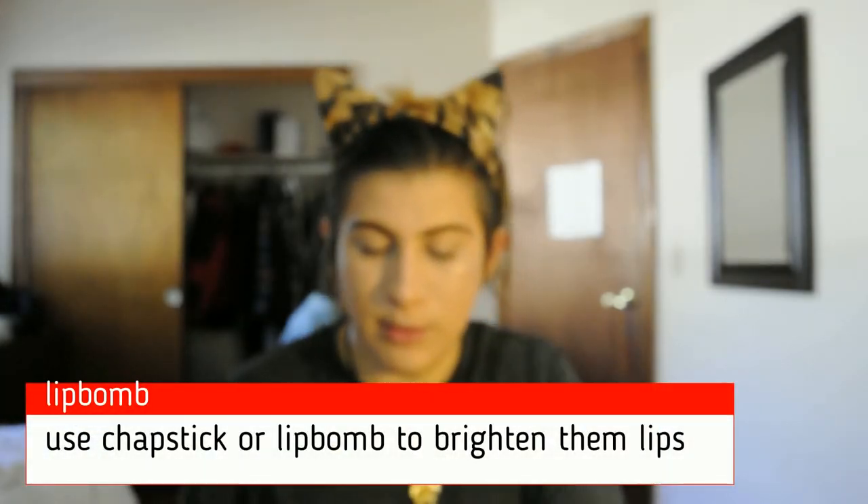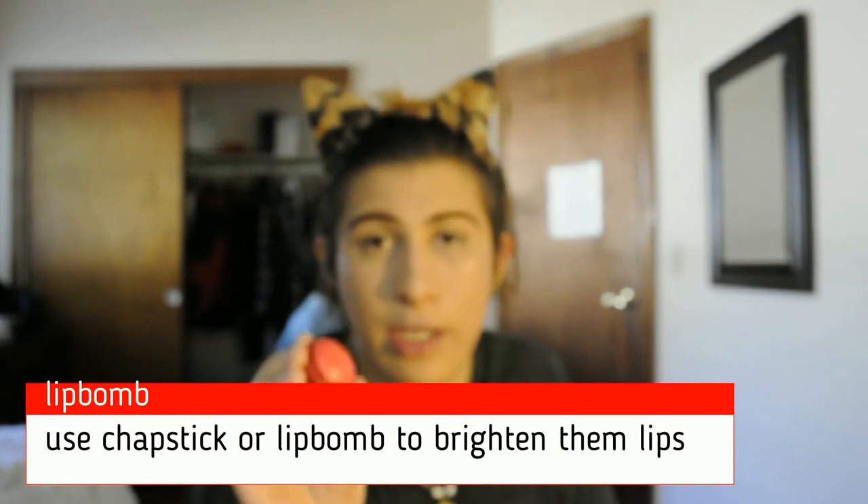Get a lip balm, especially in a red shade — this one is in the shade Cherry. I just put it on because it protects my lips from being dry and gives them a nice cherry tone, which I love. You can even apply it like that.